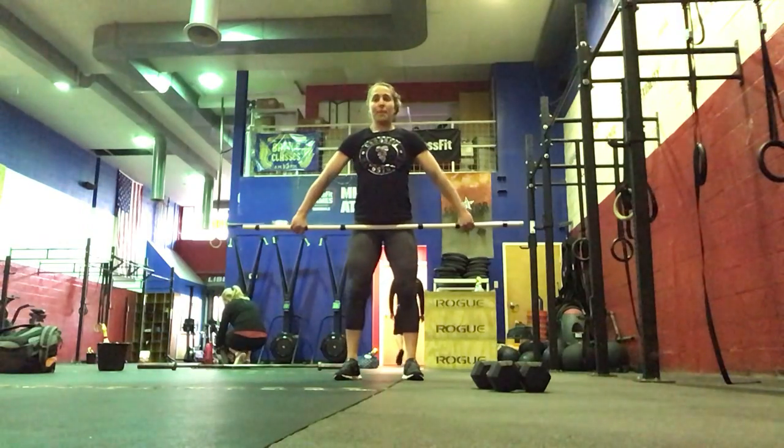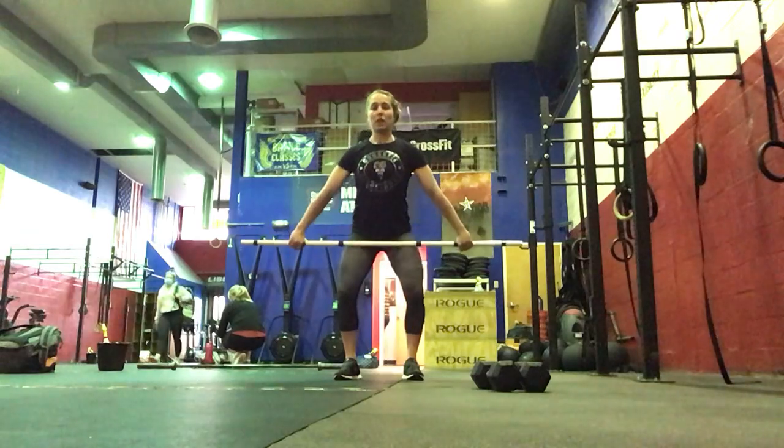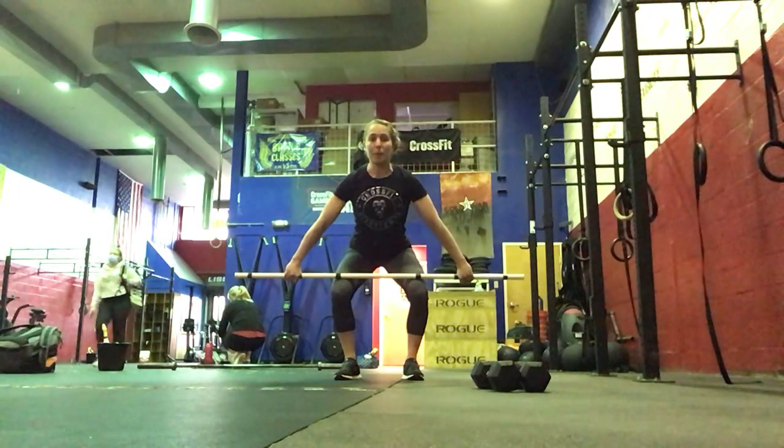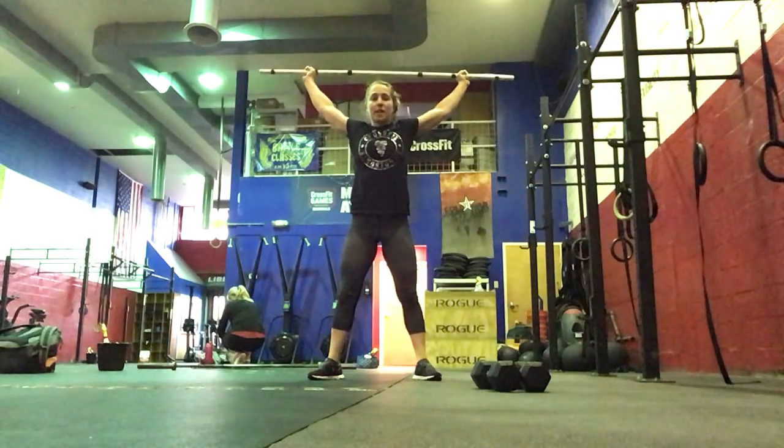Then we're going to do a hang power snatch. Feet start under the hips, shoulders set back. Anywhere below the knee, above the knee — full extension shrug, catching overhead, then standing up.